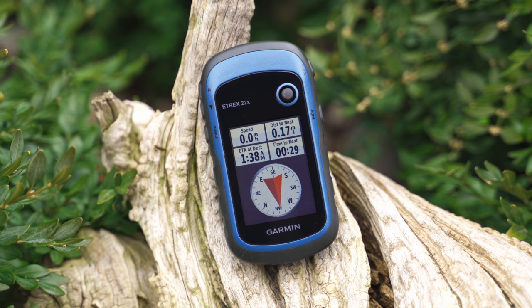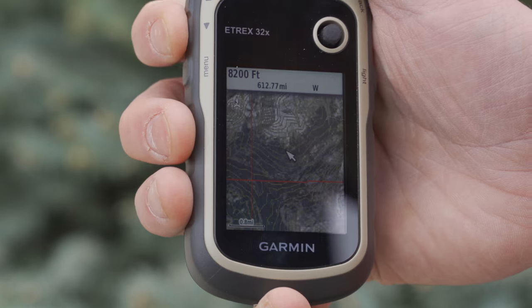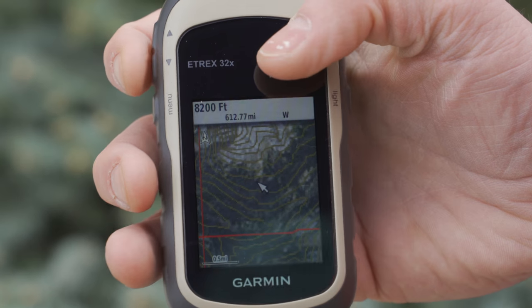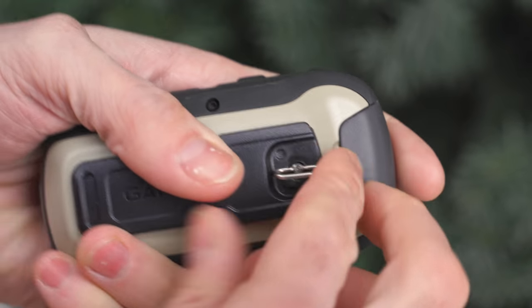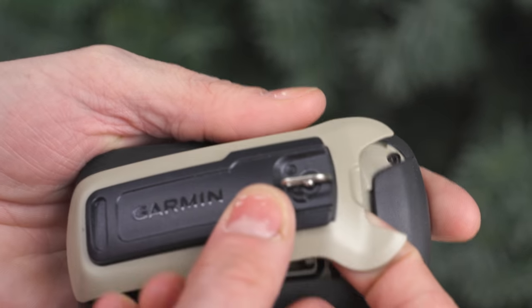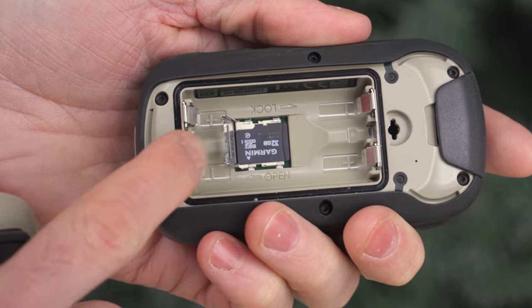The world is full of life with intricate details and vibrant colors, so why not use a device that offers the same thing? The eTREX 22X takes everything from the 10 and comes preloaded with topoactive maps made available on a color display. And with 8GB internal memory plus a microSD card slot, you're granted the ability to add even more mapping to aid you on your quest.